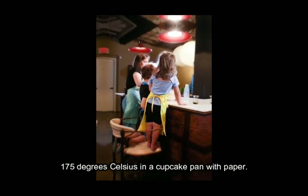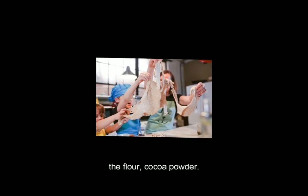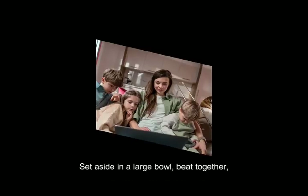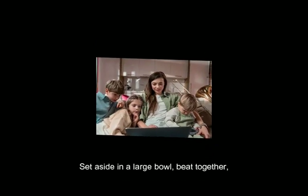Line a cupcake pan with paper liners. In a medium-sized bowl, whisk together the flour, cocoa powder, baking soda, baking powder, salt, and cinnamon. Set aside.